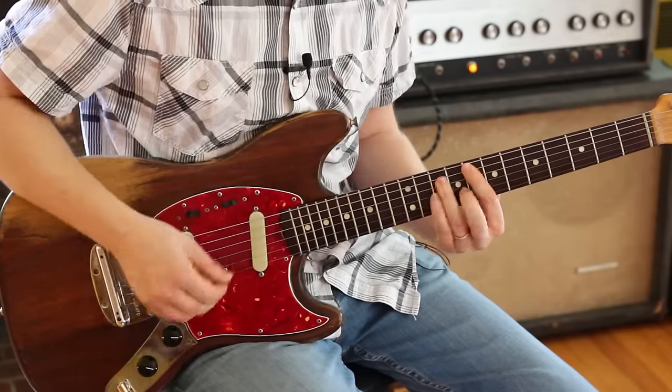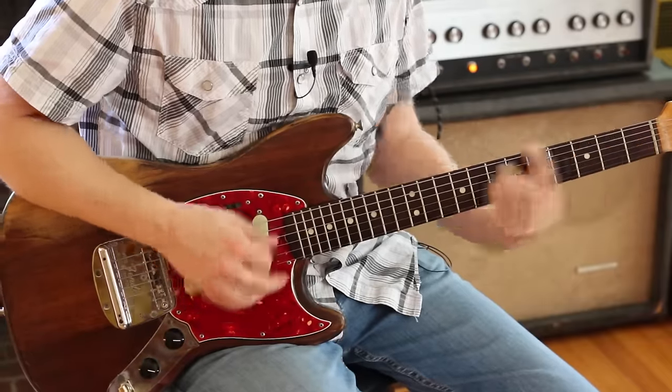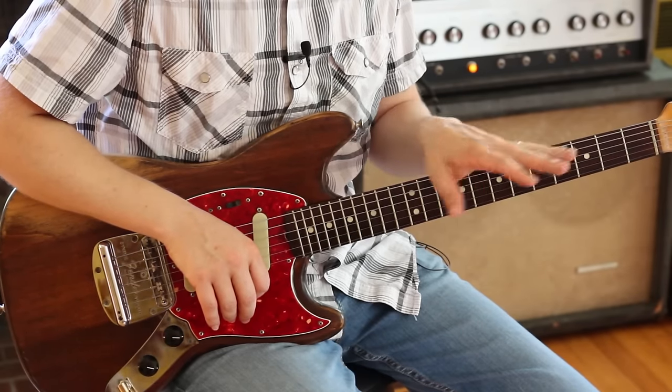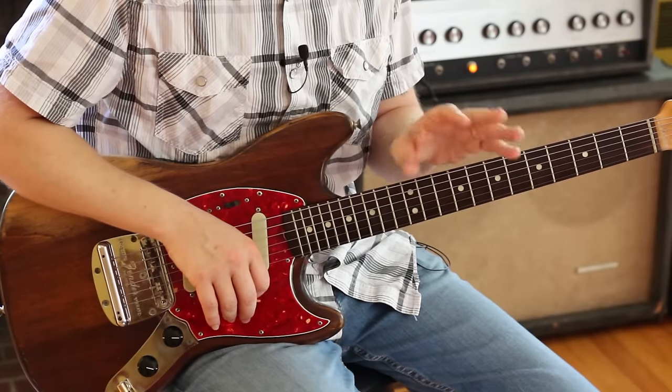And it was alright. It was alright. Here's the new chorus.